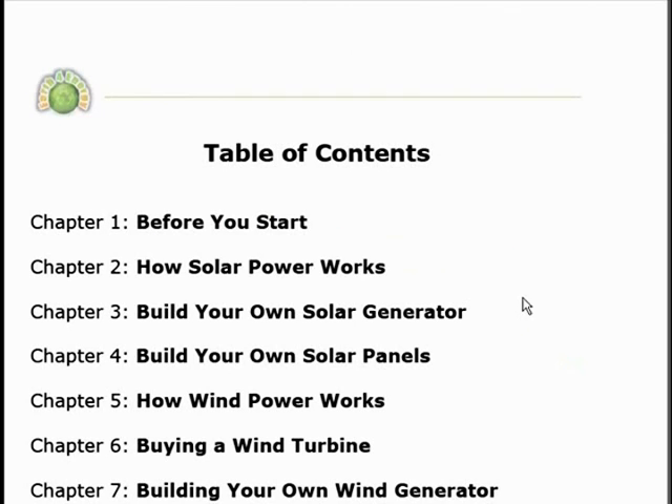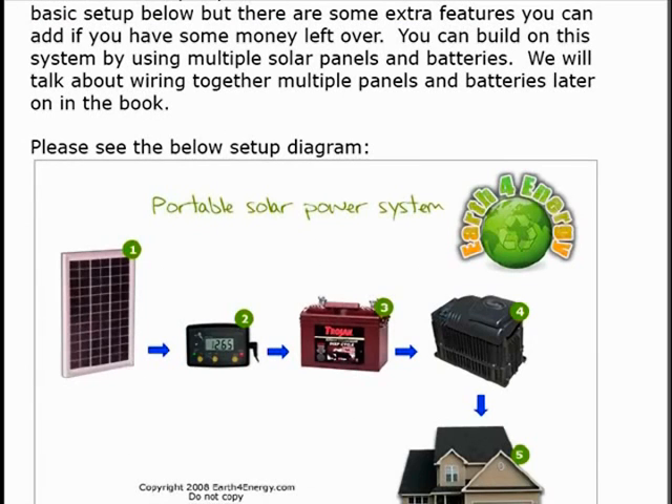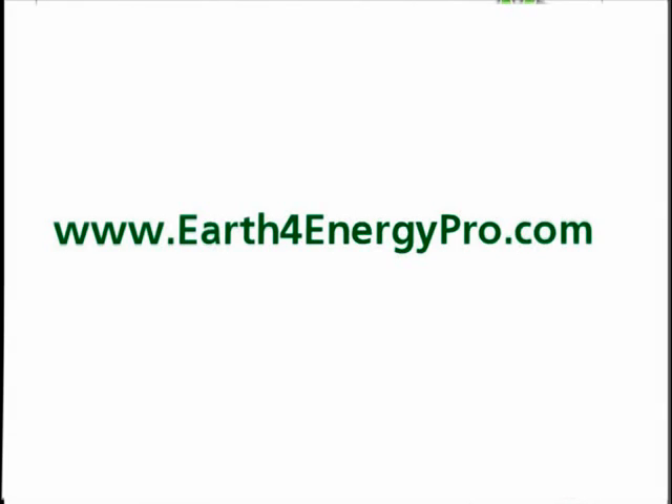If you're interested in building solar panels you'll want to start on chapter 3. If you're looking for a wind power generator you'll want to start on chapter 5. A really neat addition to this guide is that the creator added several different options to create your own system. Because everybody has their own energy needs, you're given several different blueprints — from a relatively simple system to something more elaborate. Depending on your energy needs you can just pick and choose which one is best for you.